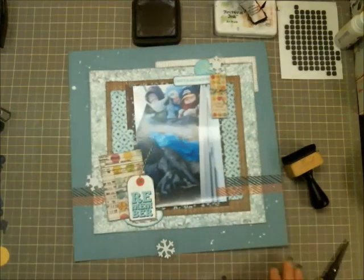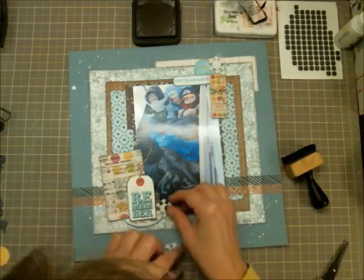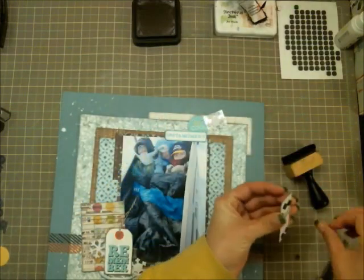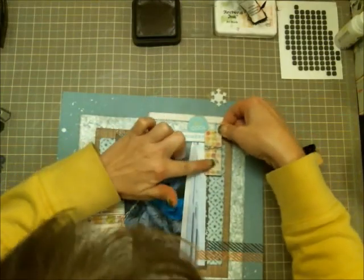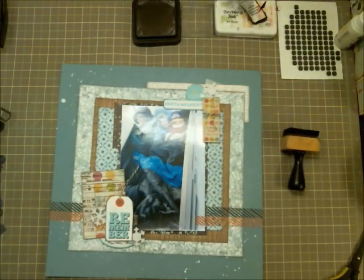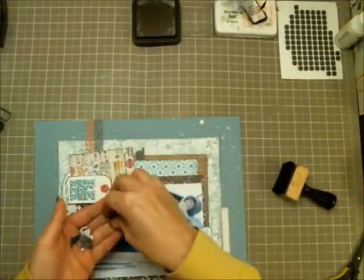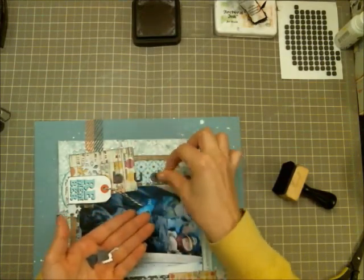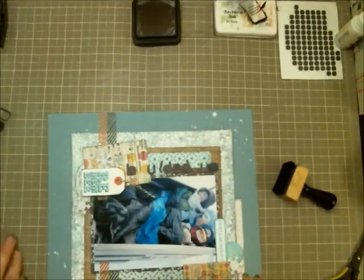I tucked that oval tag underneath the photo, then put the tag over top so you can still see the wording underneath, which just says where the photo was taken and the year. I didn't do any journaling on this particular layout since I've done a couple of layouts with this same group of photos and journaled on those — I wanted to use this one as more of a title page.